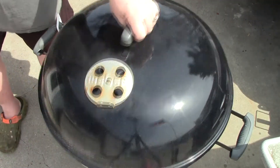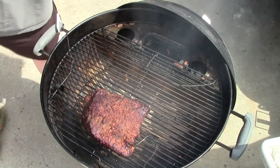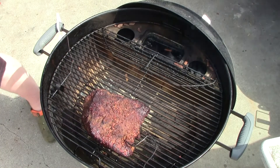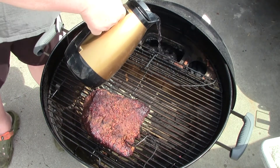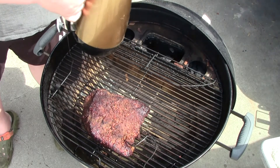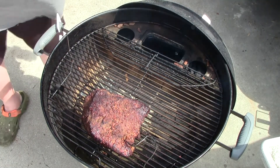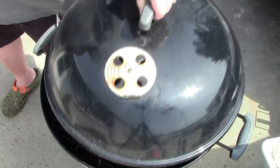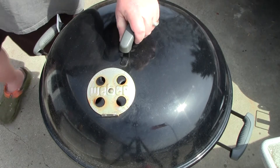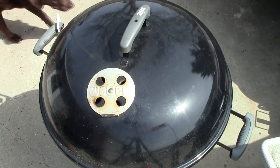Alright, we're about three hours in. About a half hour ago I added some more charcoal because my temperature dropped. I'm just going to add some water here. Things are looking good — we're at about 143 degrees internal temperature. At 150 I'm going to wrap it up in tin foil. We'll be back checking again soon.